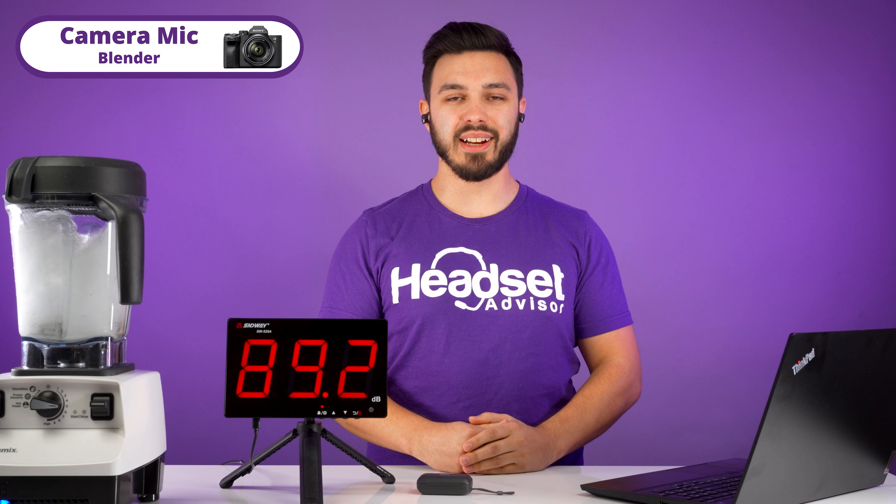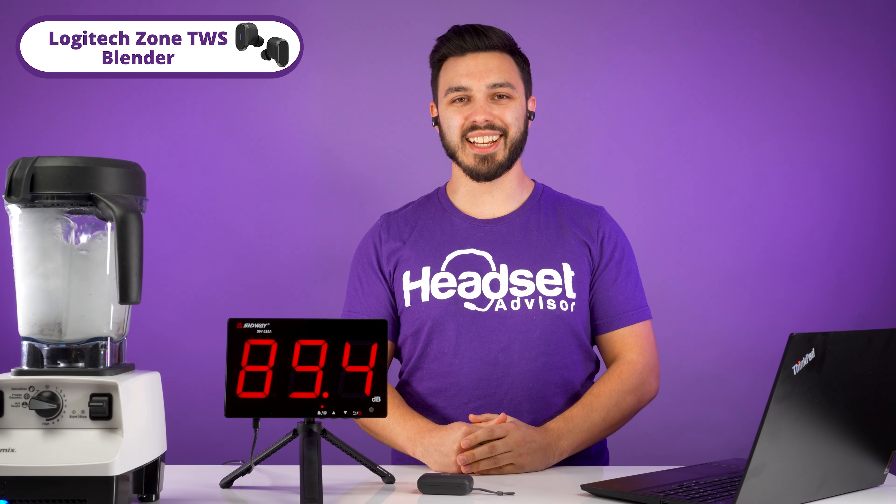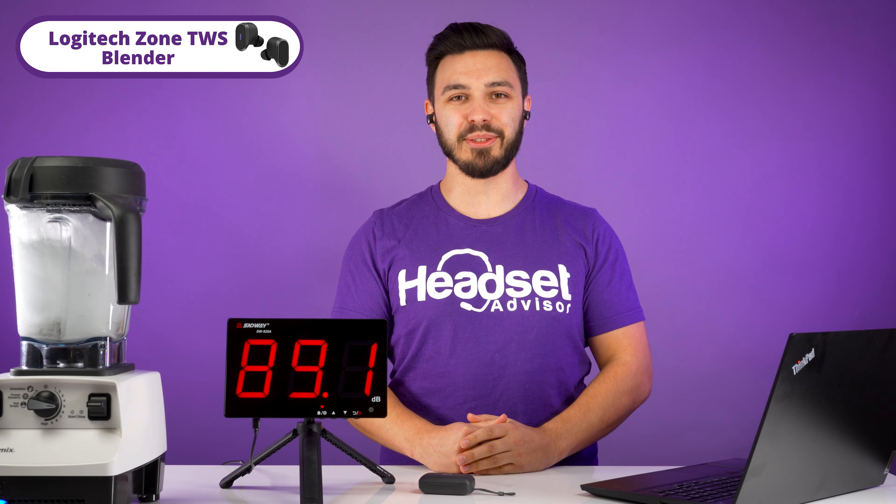With the blender running, this is how our camera mic sounds like. Switching over to the Logitech earbuds, this is how it sounds like. Testing 1, 2, 3 — if you were blending something next to you, this is how it would sound like. Testing 1, 2, 3.